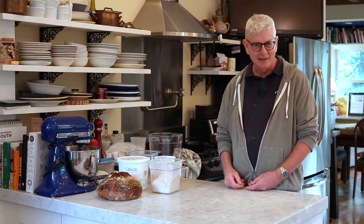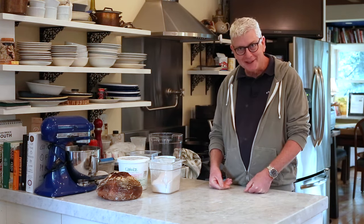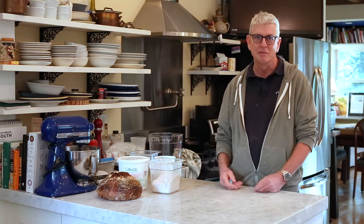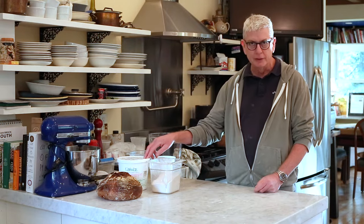Hi, I'm Ken Forkish, and this series of videos is for my new Flour Water Salt Yeast Cookbook, the second bread book that I've written. What I'd like to do is basically just show you how to do the things in motion, so it may supplement your understanding. This video right now is to show you how to mix the dough, and we're going to mix it with the levain culture included.